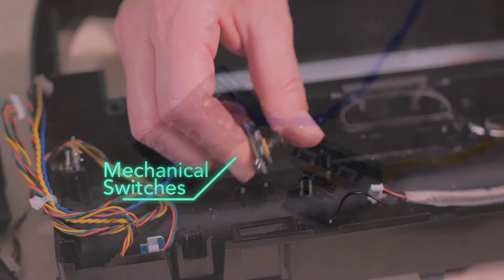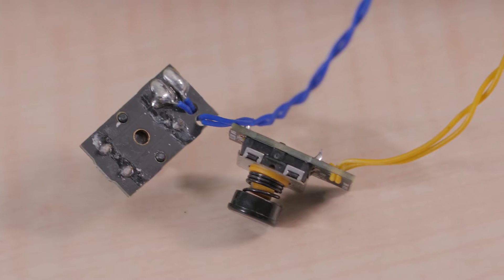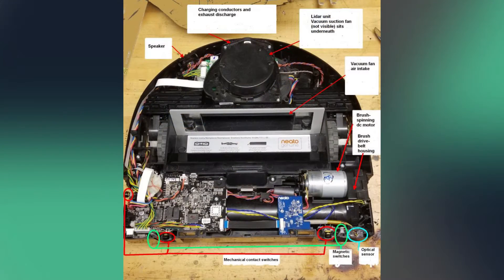One way the D7 maneuvers around is with mechanical switches that serve as obstacle detectors when the robot bumps into something. These switches are actuated by a portion of the robot's top cover that is free to move when the robot hits an obstacle. There are also magnetic sensors on the front of the D7 that can sense magnetic tape that the robot owner places in areas the robot needs to stay away from.